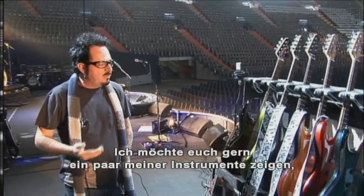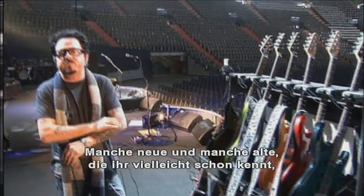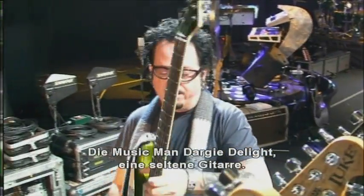I'd like to show you some of my instruments that I'm very, very proud of — some new ones and some old favorites that you may have seen before in various tours and whatnot, but I got a lot of new stuff this time.